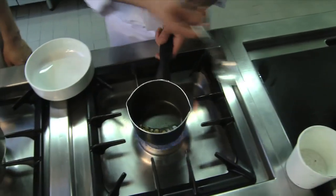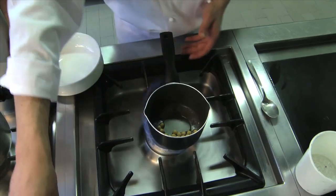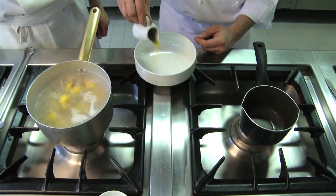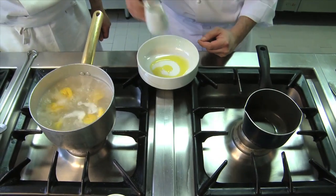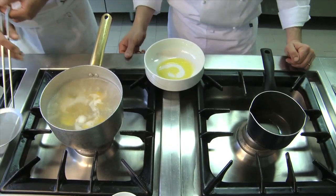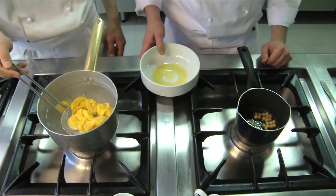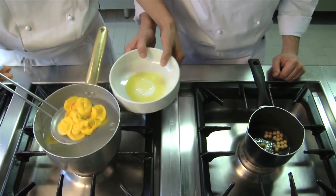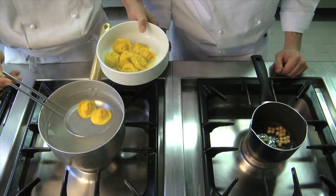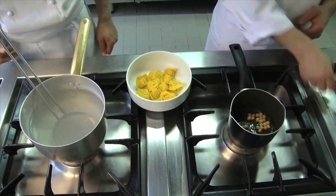When the pasta is done, place it in a container with some extra virgin olive oil. Now the pasta is done — let's drain it and put it in this container. Mix it gently so that the olive oil covers the pasta and gives it flavor.